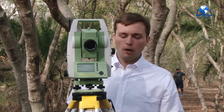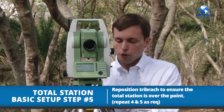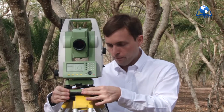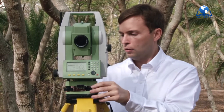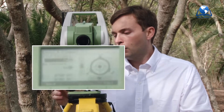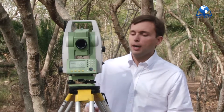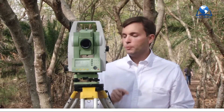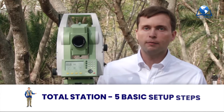But we still have a problem. Our laser has moved ever so slightly, but it's still moved. So let's go ahead and loosen this up and move our tribrac directly over the point. Tighten it down, and now we'll re-level with our tribrac screws. And once again, we have three thumbs up and we're level. So we're directly over the point and our instrument is level. The last thing to do is to simply press the enter button, which will close out our leveling screen. And now we're ready to begin collecting data.